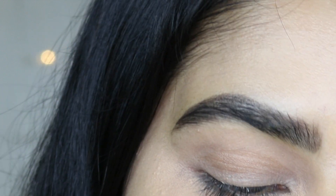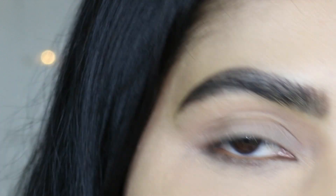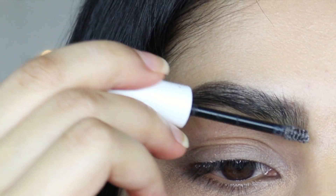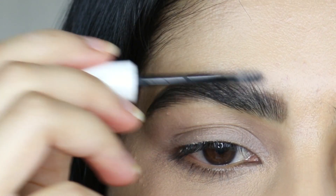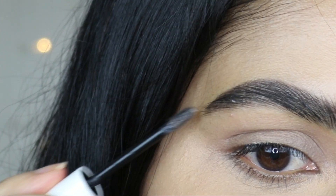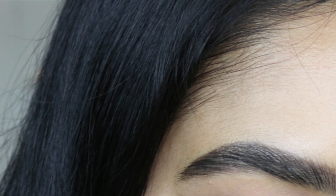I used the Maybelline Ultra Brow Pencil, and I'm going to just set it with the Colourpop Brow Gel in the color clear. My brows are set — let's now dive into the palette.